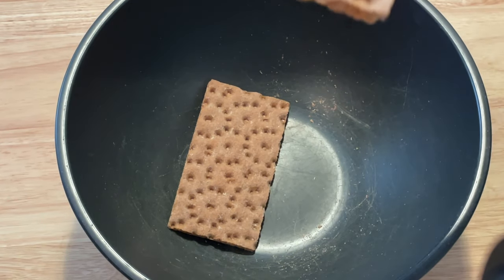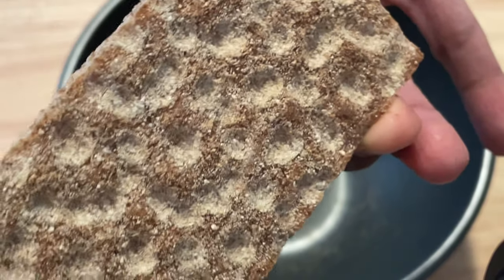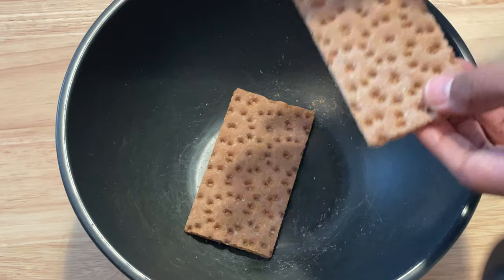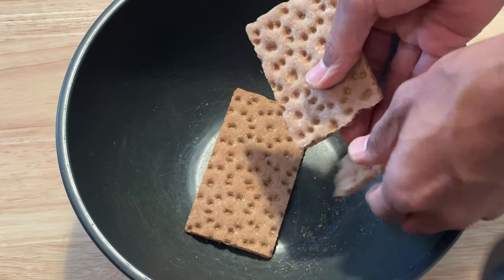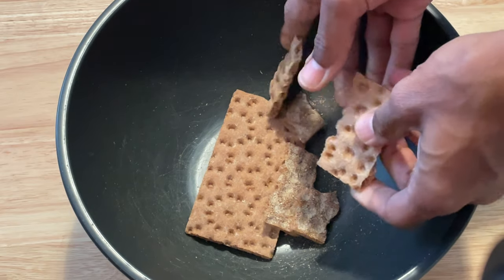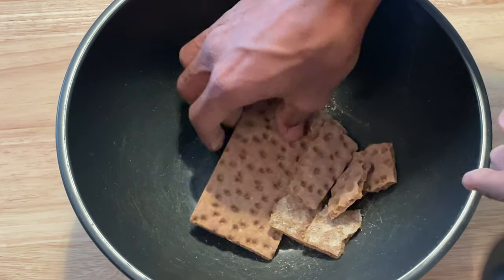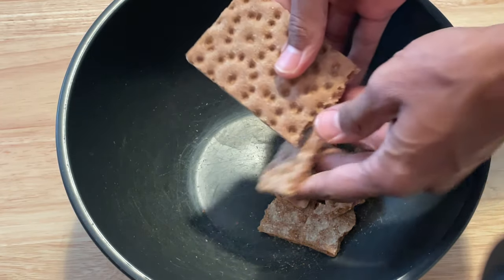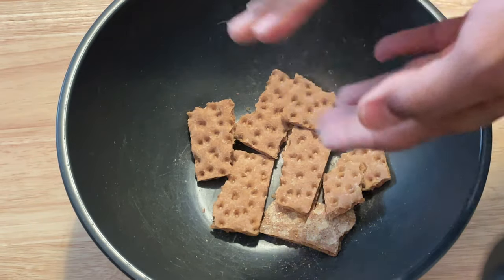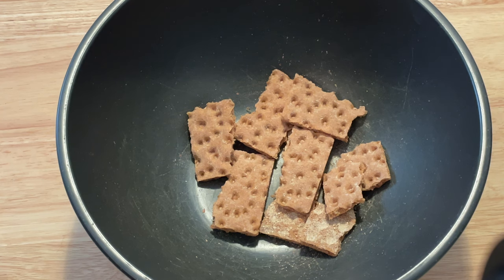I'm going to break these crackers up. By the way, the brand of crackers is WASA. In particular, this is the sourdough variety because of all the varieties of the WASA crackers I've looked at or that I have access to at Kroger's. I find that the sourdough version is the best one, in my opinion, in terms of good ingredients.